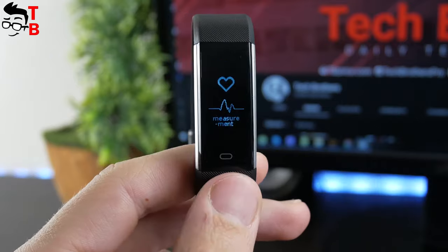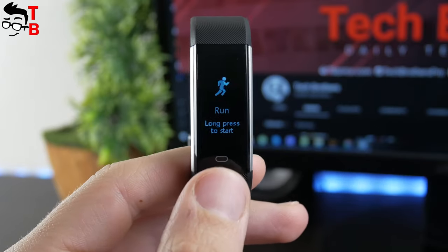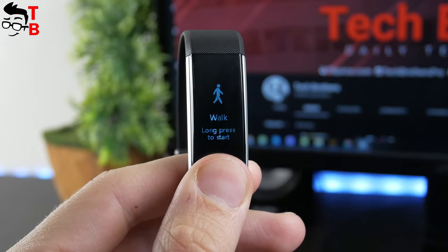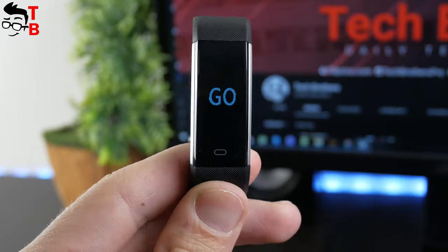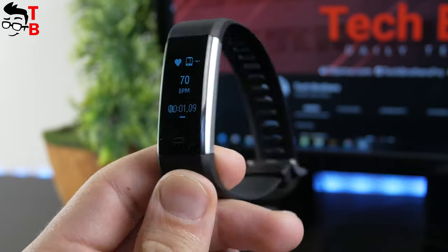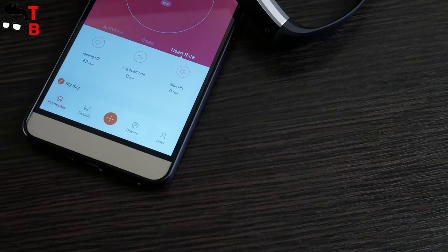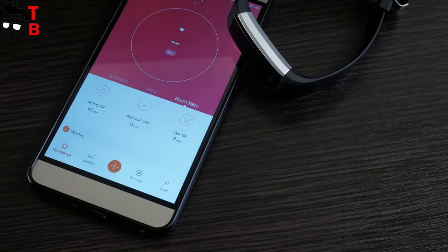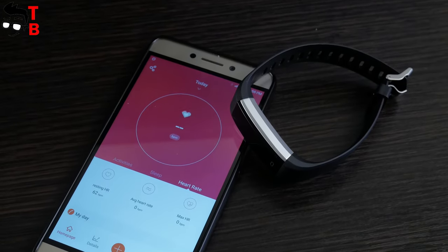Tap on the button to change modes such as steps, heart rate, walk, run and bike. If you want to measure heart rate or use any other function, choose it on the screen and then hold the button for about 5 seconds. As you can see, the fitness tracker has only a few modes on the device itself. However, there are more functions in the companion app — for example, alarm, camera control, sedentary reminder, smart notifications, and more.